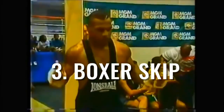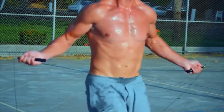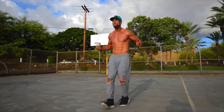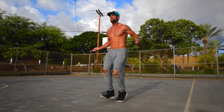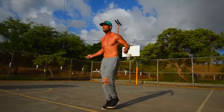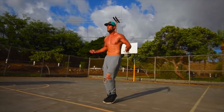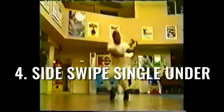This next one, boxer skip, is a little bit like regular bounce, except the weight is being shifted from the right or the left foot. In this case I'm tapping my heels — you can tap your toes — but I'm just going back and forth and trying to maintain a pretty fast pace.